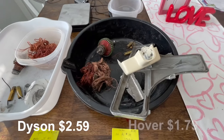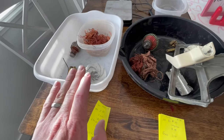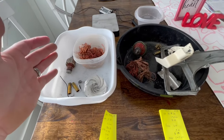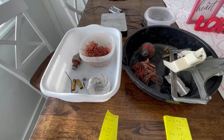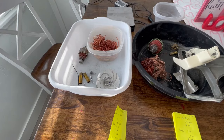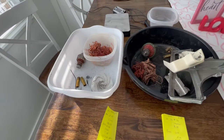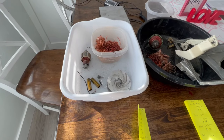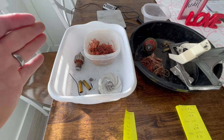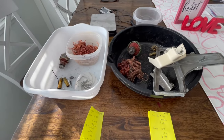Totaling for the Dyson it's about $2.59 once we add everything up scrap-wise. As for the old Hoover vacuum, it's $1.79. So even though the Dyson was a pain to pull apart, it's coming out better. What I'm going to do is melt this down — I'll add the aluminum in with the cast, since there's not that much — and I won't be melting the brass, just the copper. We'll do one aluminum bar. Looks like the Dyson is pulling ahead even though the Hoover was extremely easy to get into.